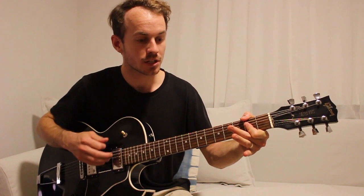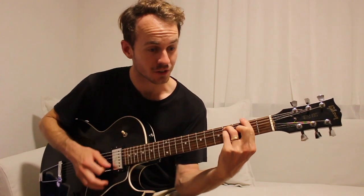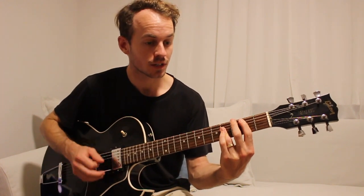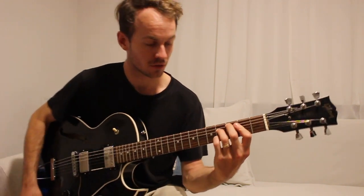Then we're going to an A major for two strums, F sharp major for two strums, and B major for two strums. Then we're going to go to a C diminished 7th chord.